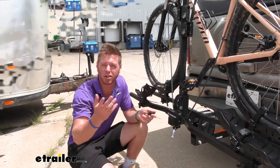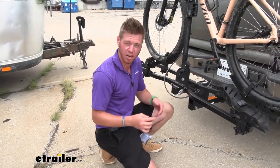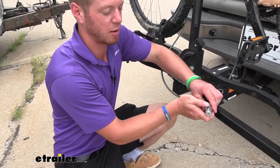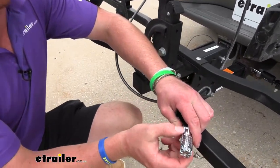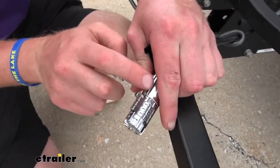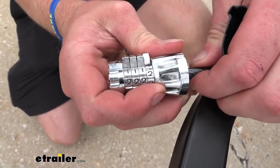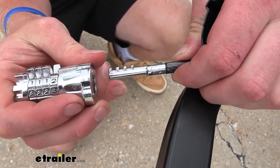So I do think this is going to be a pretty good option for you. Let's show you exactly how to reset it right out of the box. It's going to have a combination of zero, zero, zero, and one. See how it's all in line with this little black strip. So once that's done, you can take the lock off.